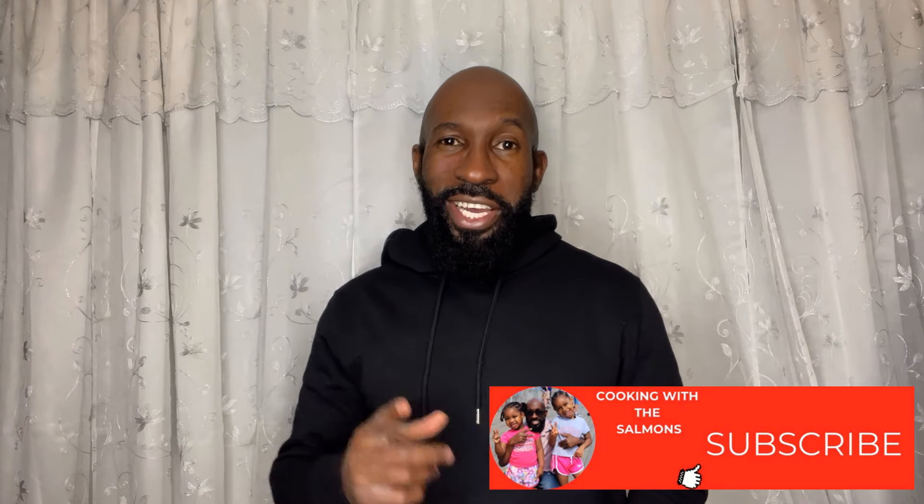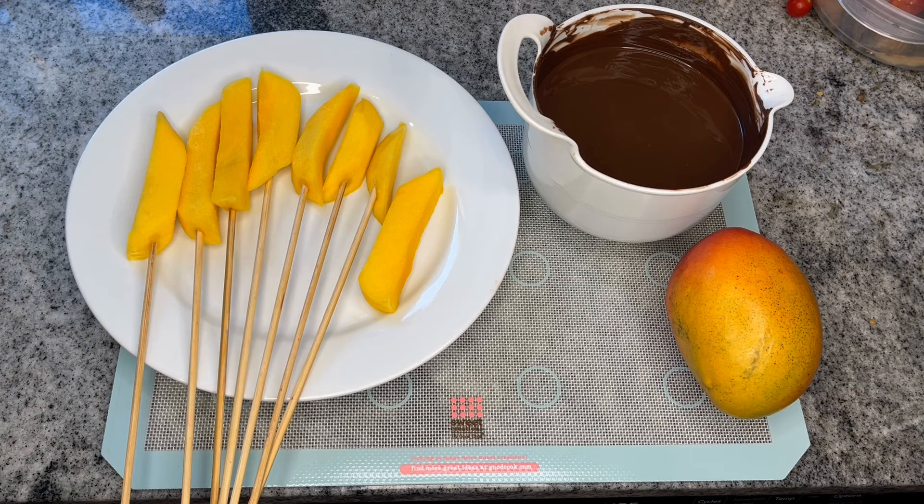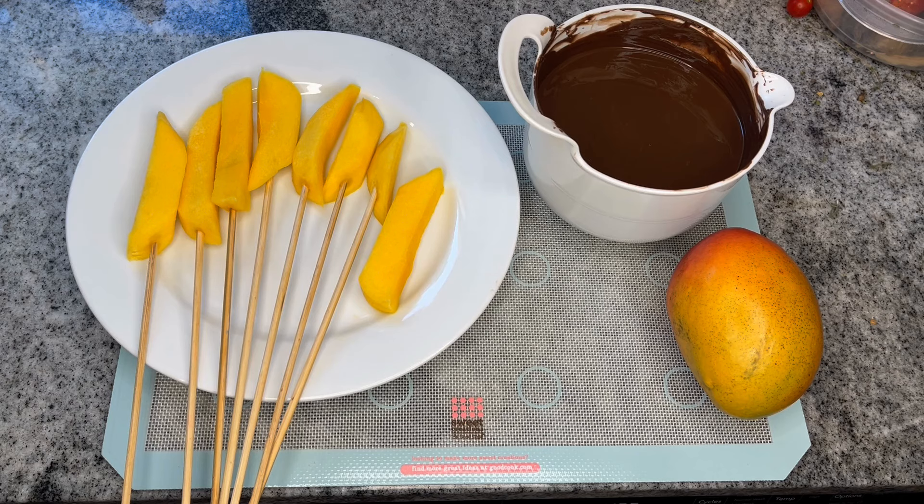Without further delay, let's get started. These are the simple ingredients we need to make our chocolate covered mangoes. As you can see, I've already prepared the mangoes — you could slice them however you choose. I prefer to use mangoes that are not fully ripened so the texture is a little more firm, the flavor is a little more tart, and it has a great combination with the sweetness of the chocolate.